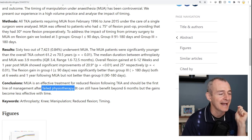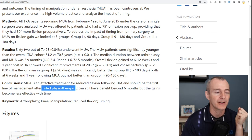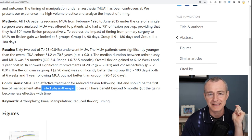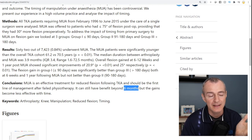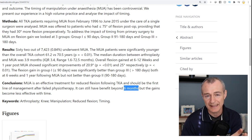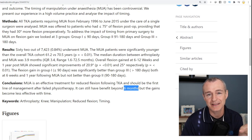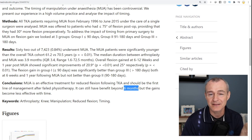I don't love that framing — 'after failed physiotherapy,' which is the same as physical therapy. It can still have benefit beyond six months, but the gains become less effective. What they determined was that sooner is better — the 90-day window produces the best outcomes, but you could wait beyond 90 days. I had a great interview with Dr. James Abbott in which we talked about MUA, and he tends to be an advocate of having it done sooner rather than later.